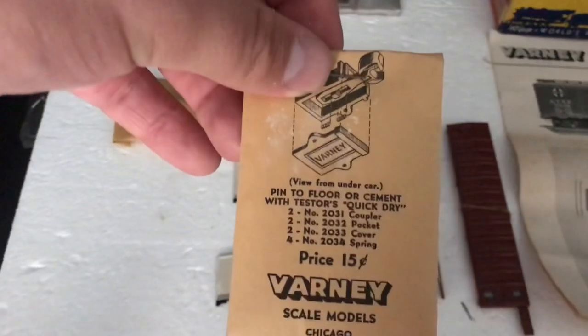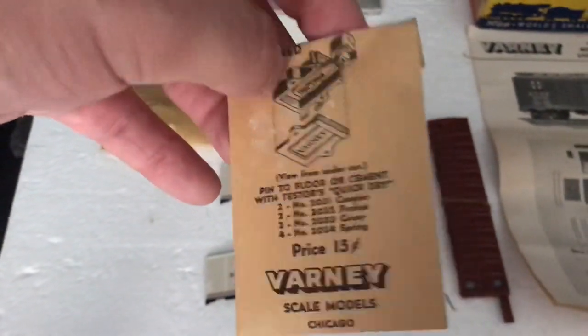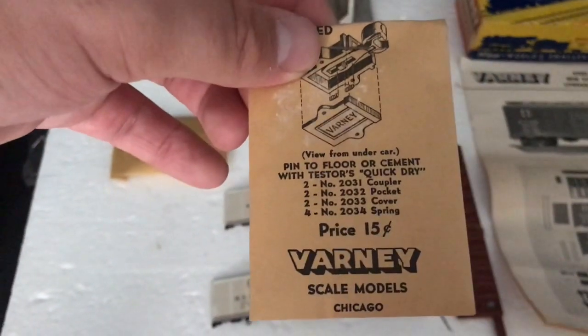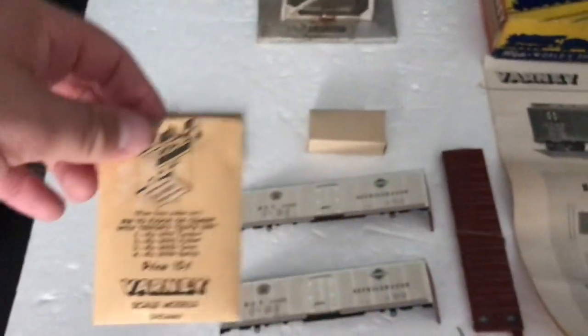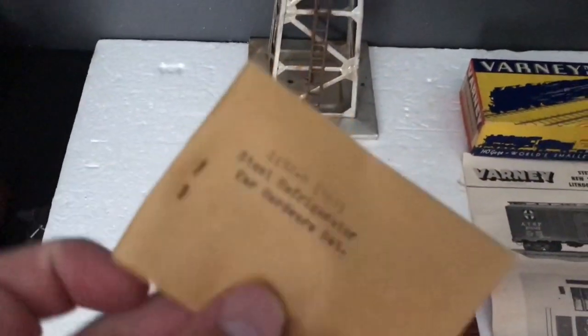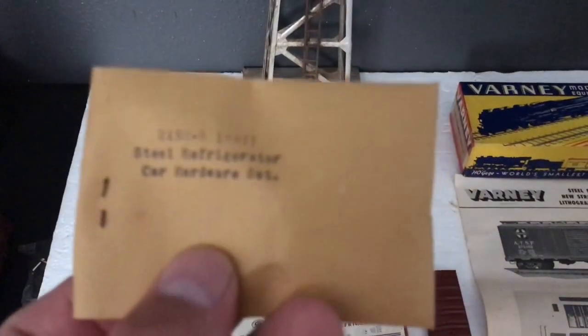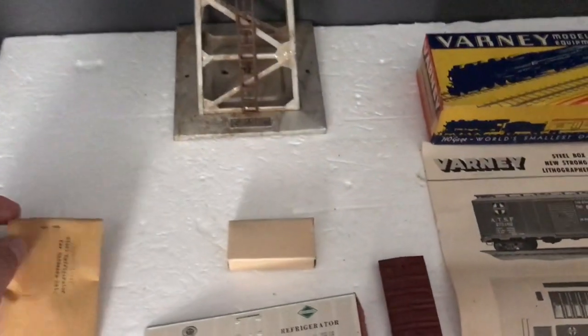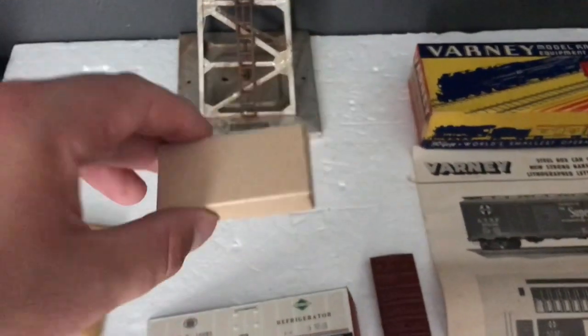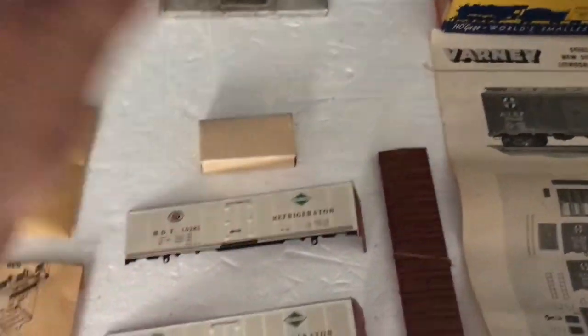I believe the couplers might actually be plastic, but I'm not 100% sure on that — they're still in the package so I'm not going to open them. So this is your hardware set, and in this box I believe you have the wheels. Pretty simple kit, pretty easy to build.